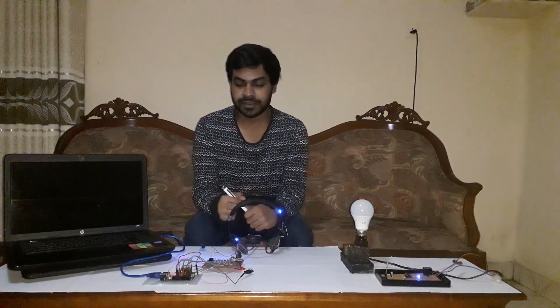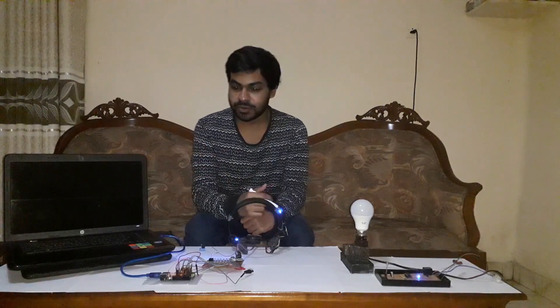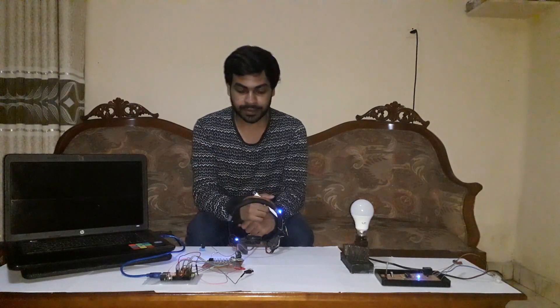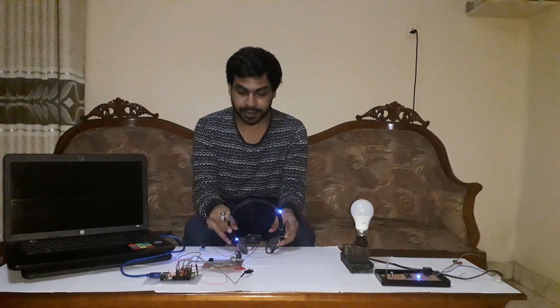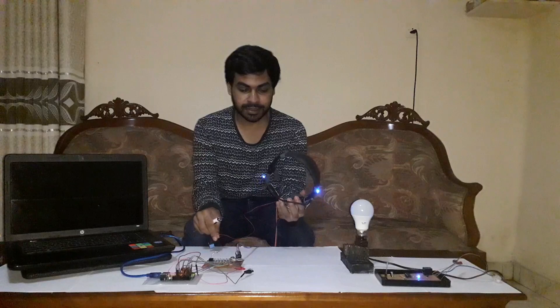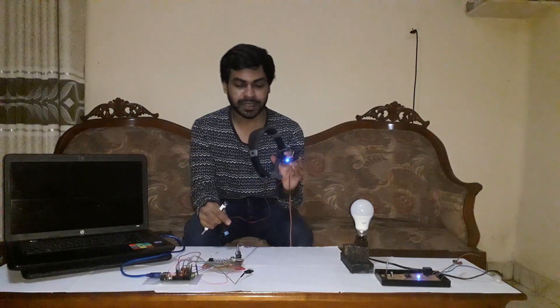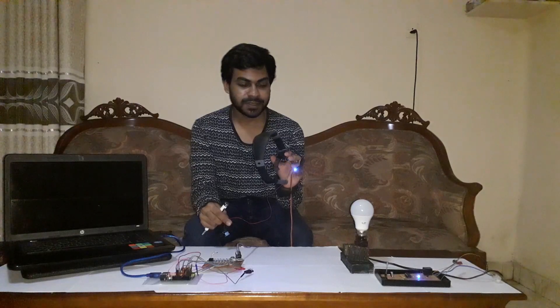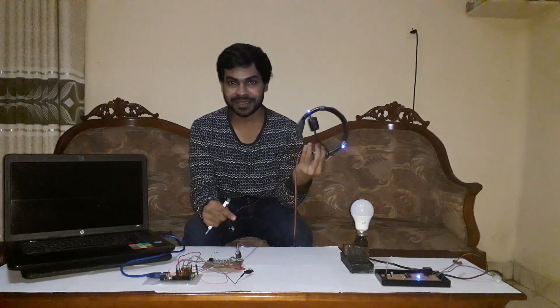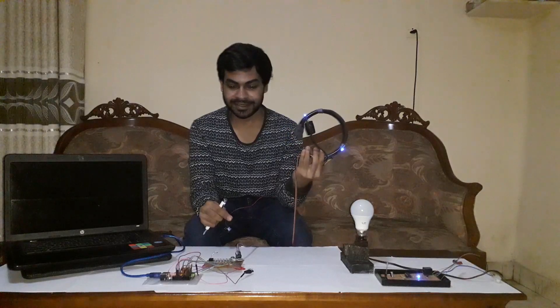Hi guys, I'm Loshina and this is my another experiment with Arduino Uno circuit board. This is my brain-computer interface, and this is the mind-controlling headset — I made it myself, a homemade mind-controlling headset.